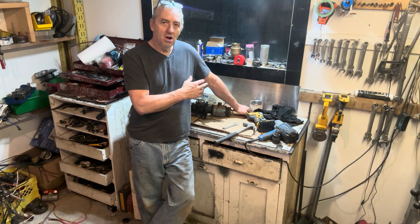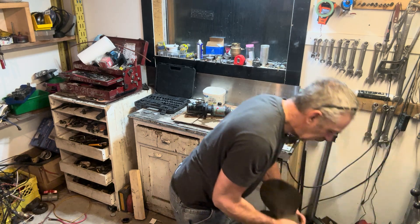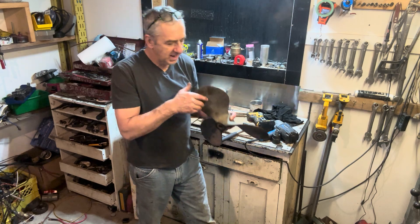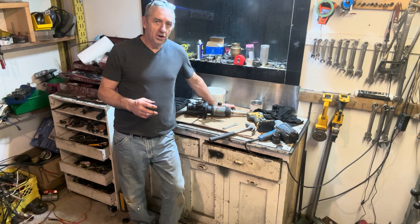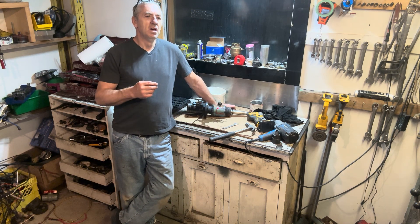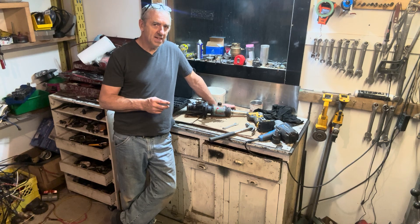I'm working on the hydraulic drive unit. This is the propeller — 21 inch diameter, 19 degree pitch. What I learned when I did my test in White Swan Lake is I'm not utilizing the engine power enough; I'm not spinning the propeller fast enough.